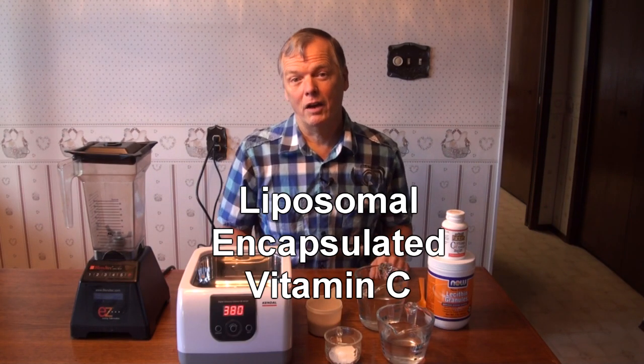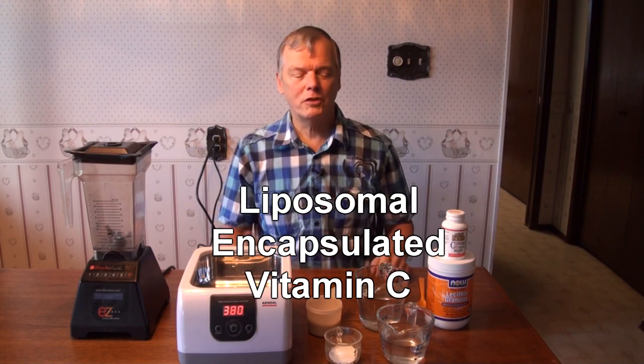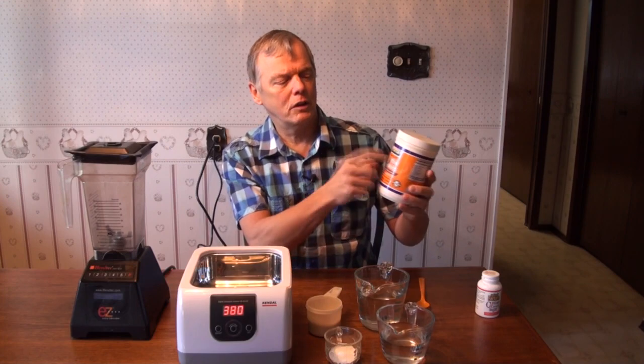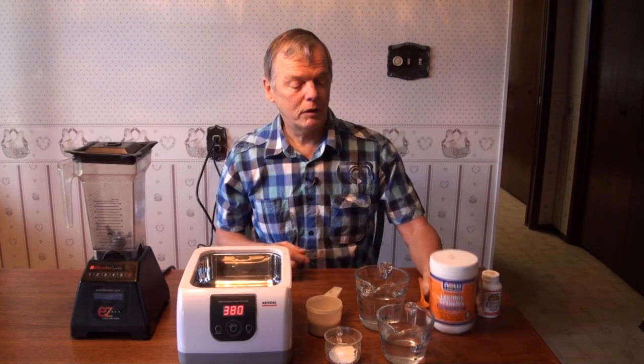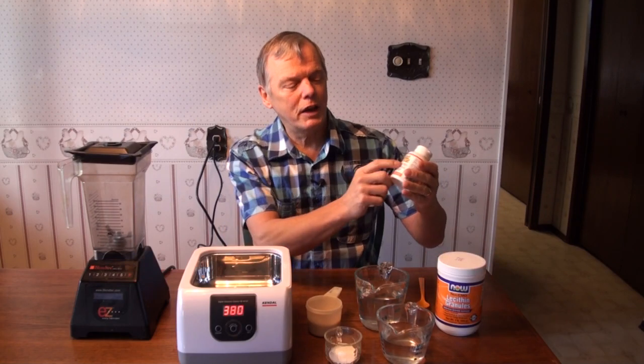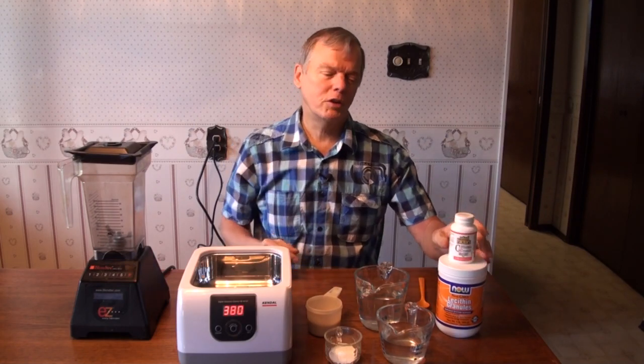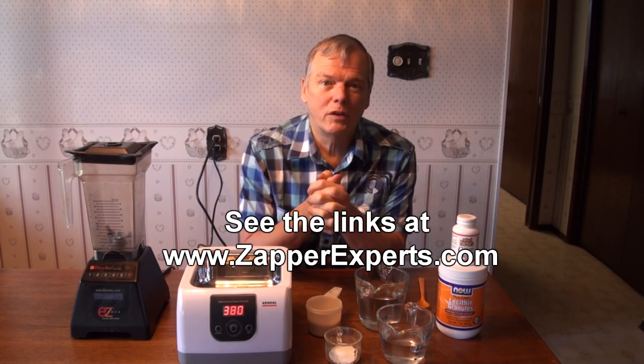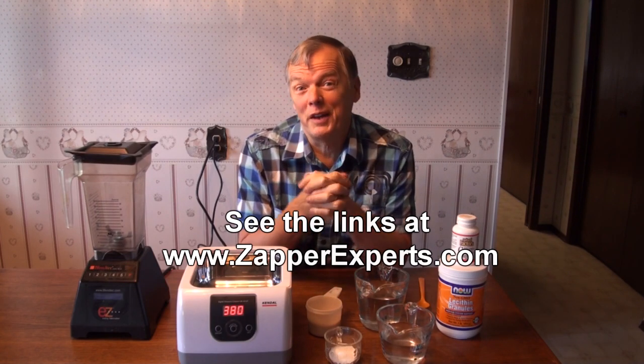Sounds really complicated, but liposomal encapsulation just means that we're putting a thin layer of a lipid — in this case it's a non-GMO lecithin layer — around pure vitamin C, ascorbic acid, and so that works really well in the body. I'll put some links on my blog here as to the story that got us into this: a chap from New Zealand who was in a coma whose life was basically saved by this stuff. But we've been trying it with some friends and getting really cool reports back, so we have to tell you so you can get right on this.